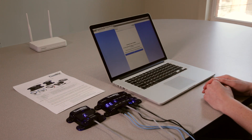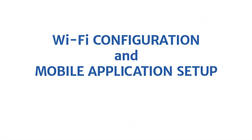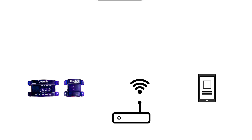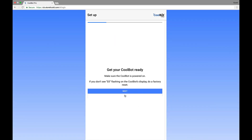Wait for the code E0 alternating with the current room temperature. On your mobile device or PC, enter the provided address to launch the web-based CoolBot app. After setting up your subscription, the app will guide you through configuring your CoolBot Pro to talk to the CoolBot server through your wireless network. Follow the on-screen prompts to modify the Wi-Fi settings on your device.